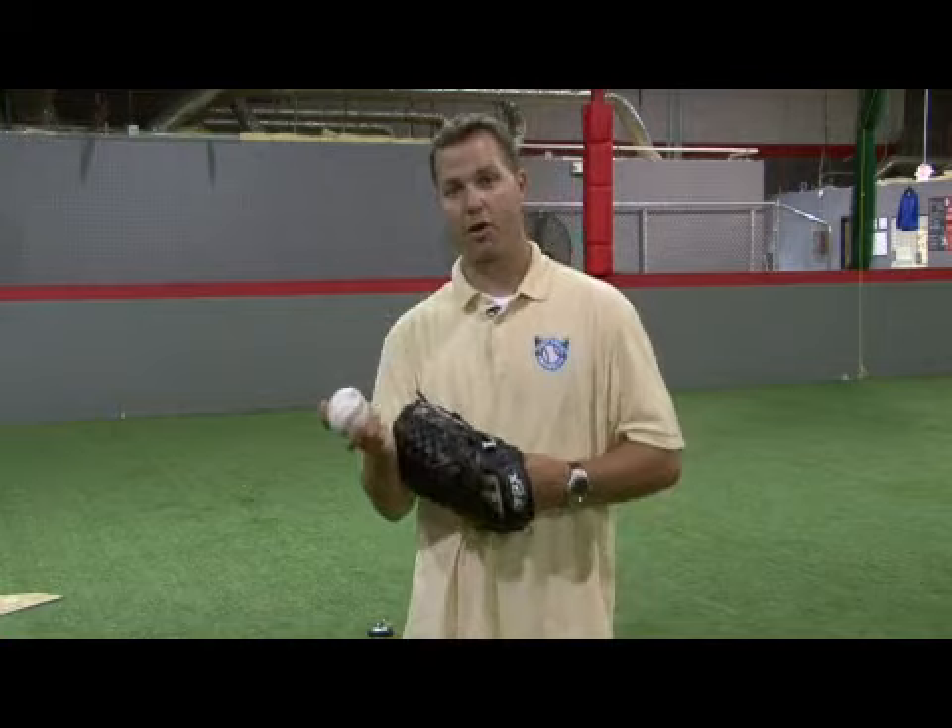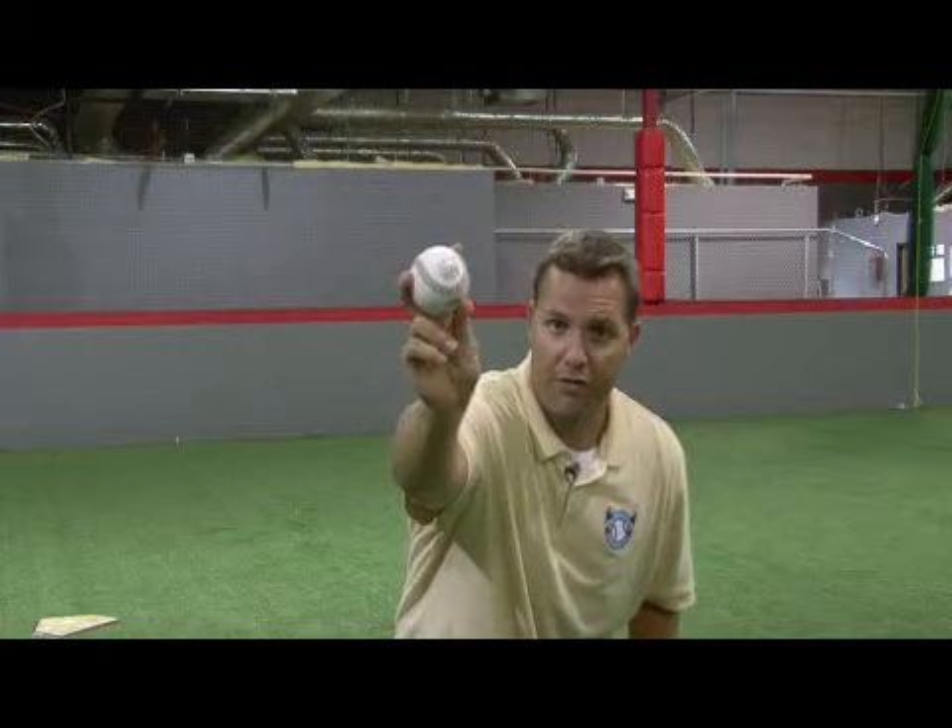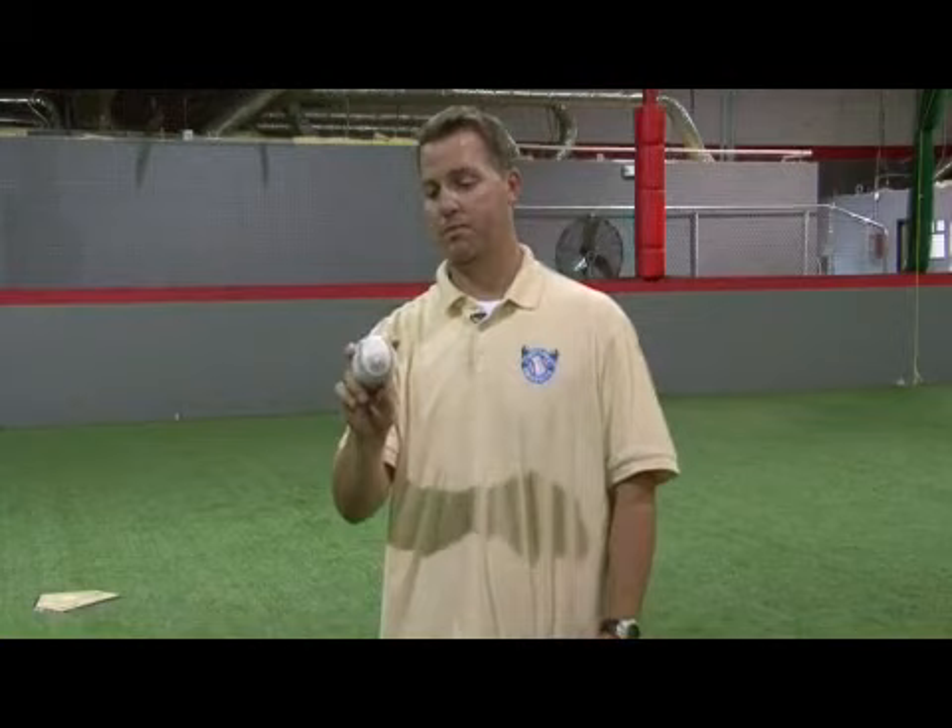The key in throwing a quality forkball is your follow-through, your finishing. When throwing a forkball, you want to have a loose wrist. You don't want to have it stiff, you want to have it loose, and you want to finish and have full extension.